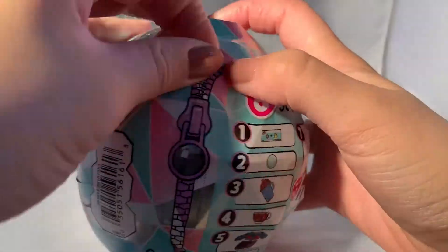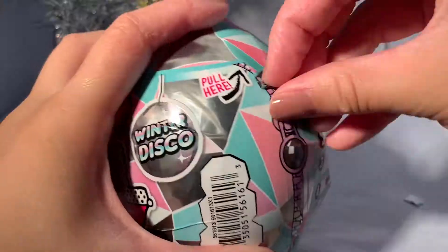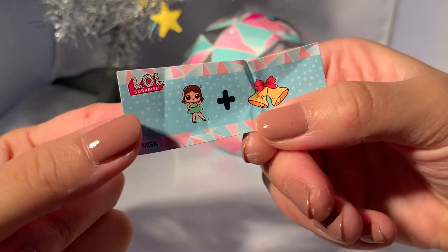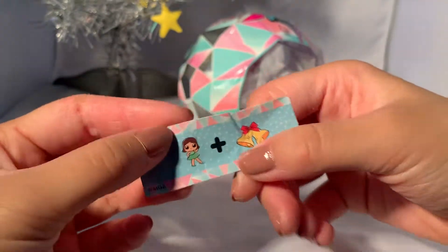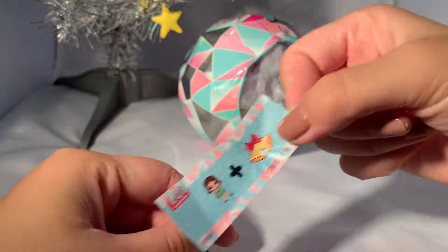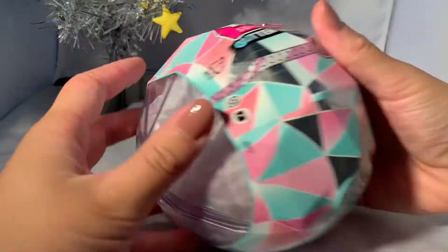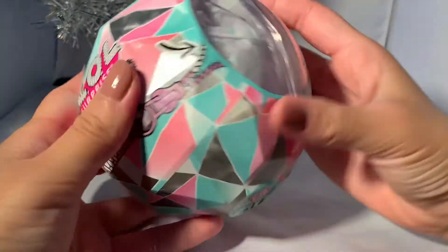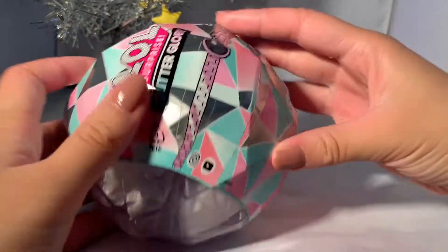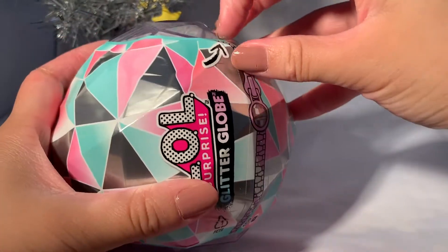Let's just get it open. Let's start with the first layer. We have our clue thingy here — 'dancing bells, jingle bells, grooving to the jingle bells.' How am I supposed to get that from this? This is what it looks like from our first layer — very pretty glitter. We're gonna save that for now. There's only two layers, which is kind of weird.